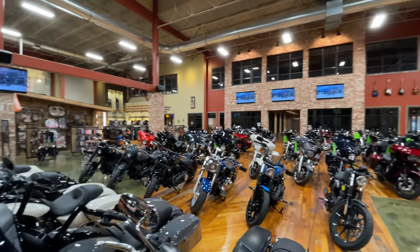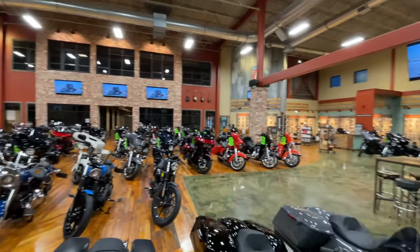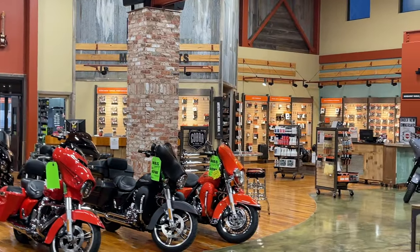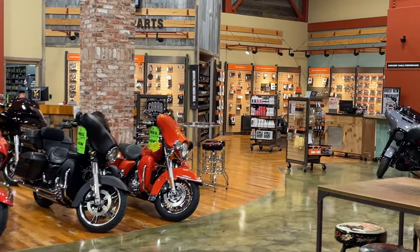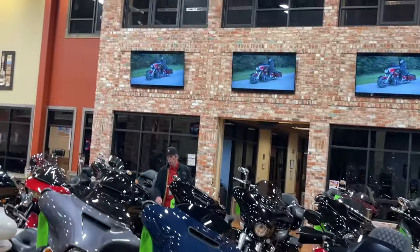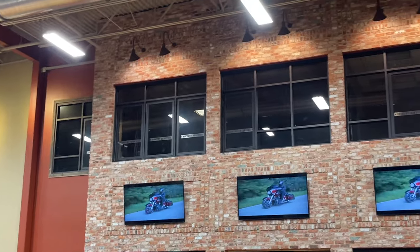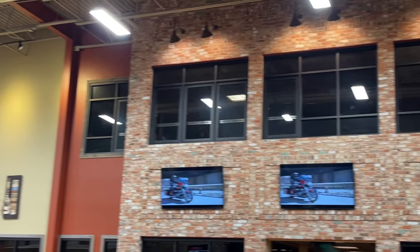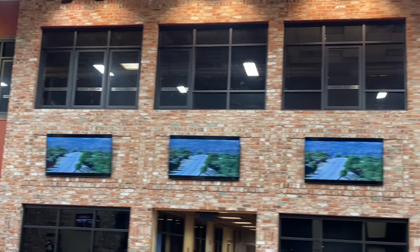Here's the section of the dealership I spend all my time in — the parts section. I've got my buddies back over there, they take care of me. The other cool thing about this dealership is you guys still got the pool table upstairs — it's still upstairs. There's a pool table up there, the HOG group has meetings here, and the riding academy does some classes up there as well.